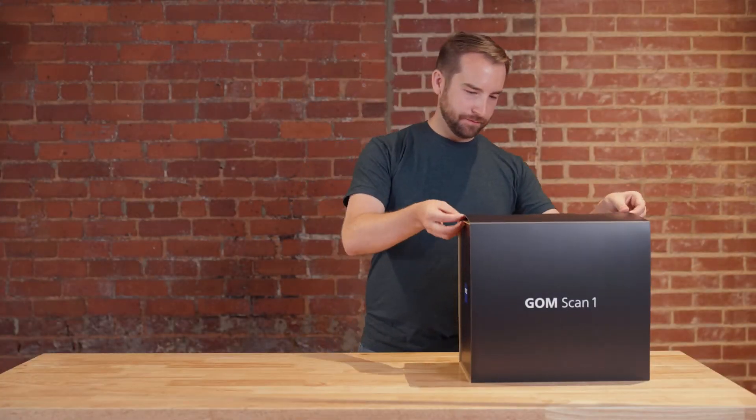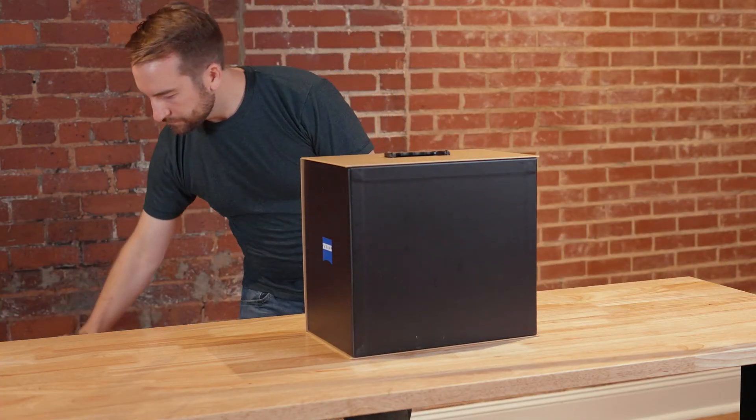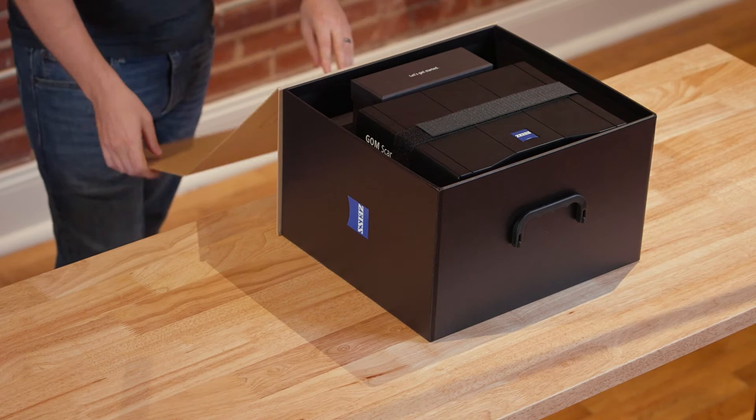The first thing to do is to remove the sleeve of the box. Now we can open the box and see what's inside — here it is, our new sensor.